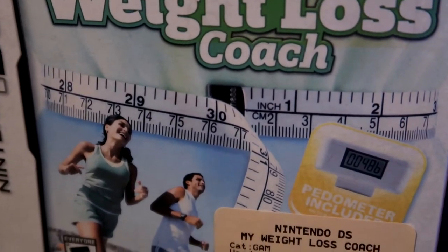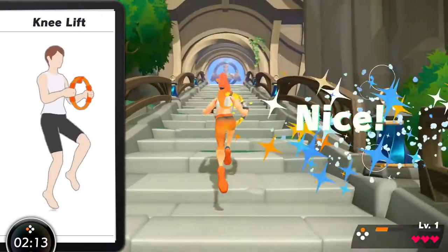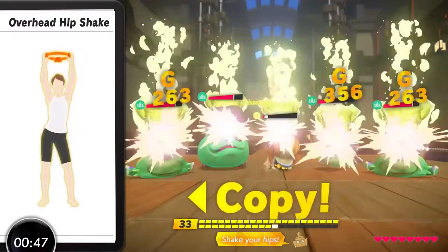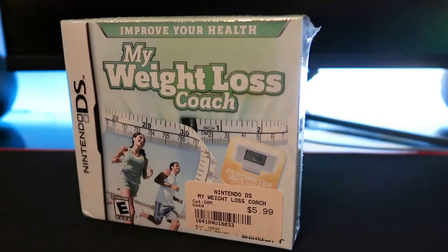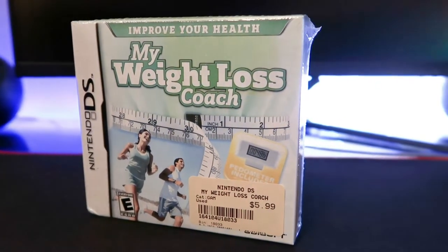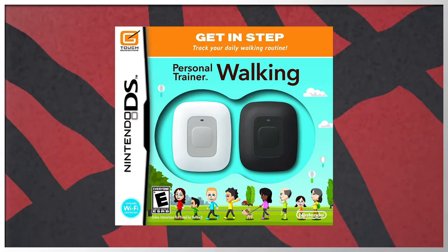The color of the box is kind of faded — it looks like it's been sitting in the box for quite a long time. Nintendo has always tried to put fitness games on their consoles because the longer you live, the longer you're going to be buying their products. My Weight Loss Coach isn't my only weight loss game for the DS — I also have the World's Biggest Loser and Personal Fitness for Men. What's cool about this game is it comes with a pedometer, which tracks your steps, similar to how a smartwatch or phone does nowadays.